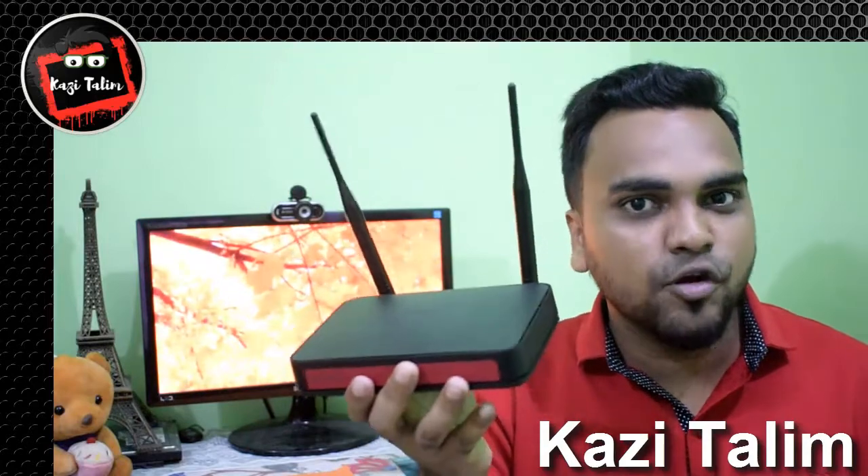Let me tell you the points. If you follow these tips, your Wi-Fi router performance will be better. First of all, try to keep your router at the middle of your home.